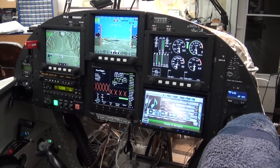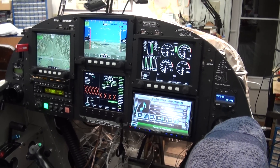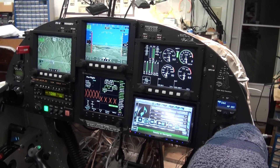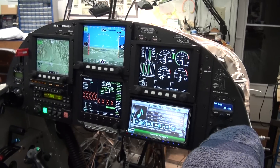It's December 28th, 2012, and we're looking at the new RV8 2.0 instrument panel here. I've been doing most of the wiring for the last couple of months now, trying to get it all wired back up again.